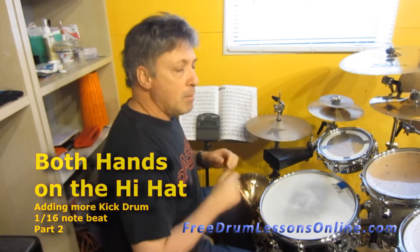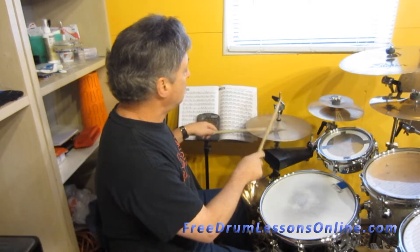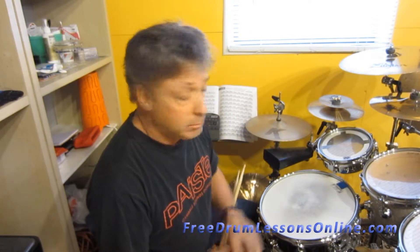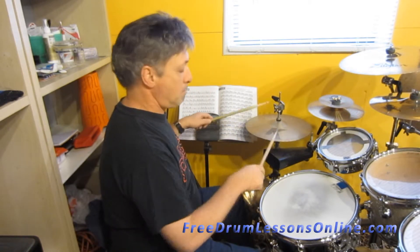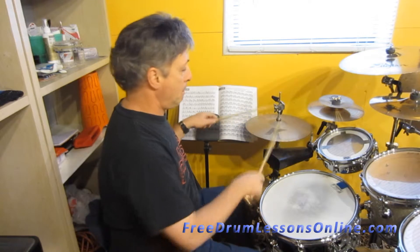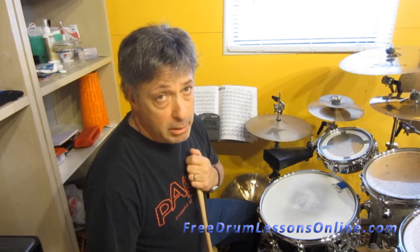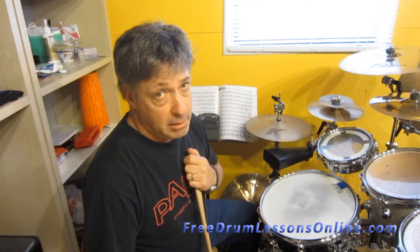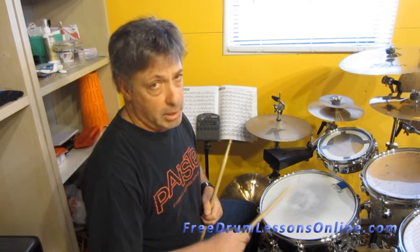So the first one: my hi-hat will play 16th notes, my snare drum will play on two and four, and my bass drum is going to play on the one and the three-and. So it will be like: one, two, three-and four. One, two, three-and four.